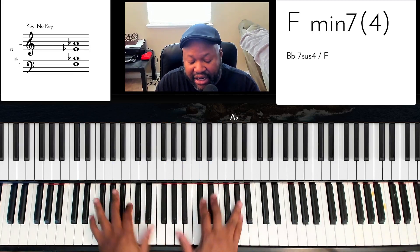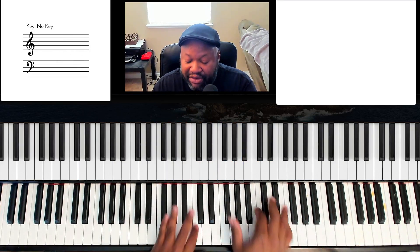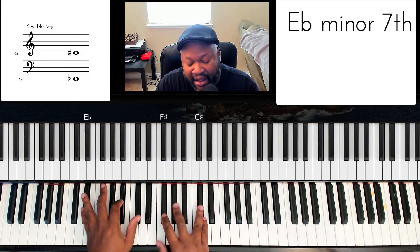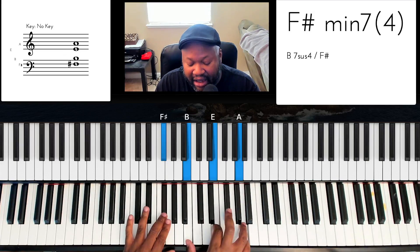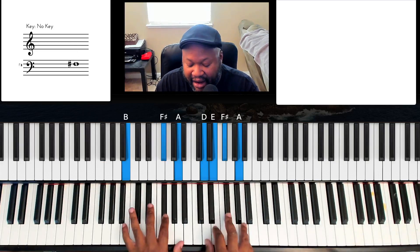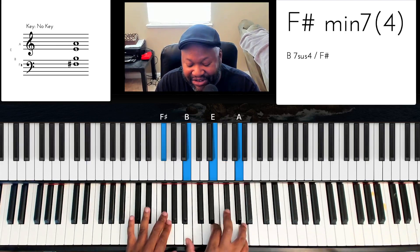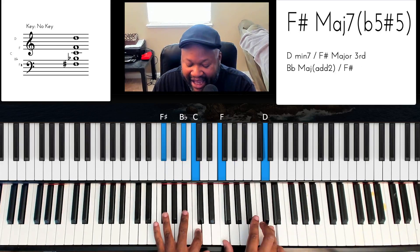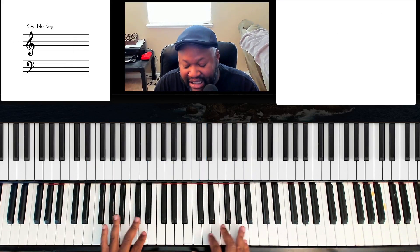Sometimes my two-of-four is going to be rootless — it just depends on the sweet spot of the key I'm playing in. So we're going to go through every key. Two-of-four, and then one, and then four, six, two. And then we're going to... let me do that again. And then four, six, two. That was D. Let's go to E flat.